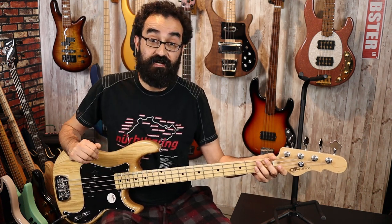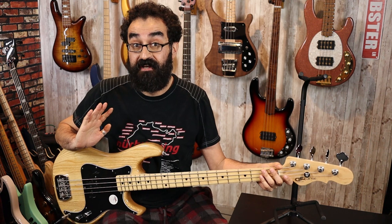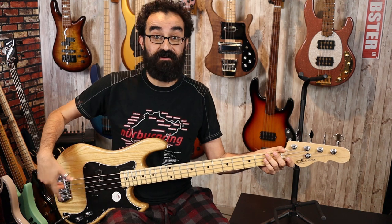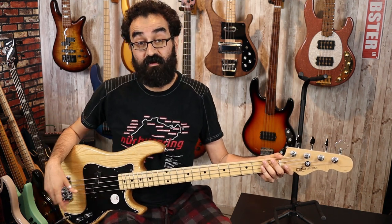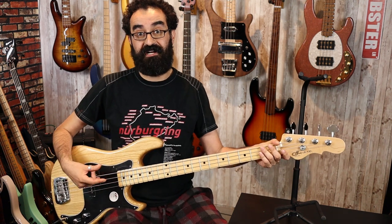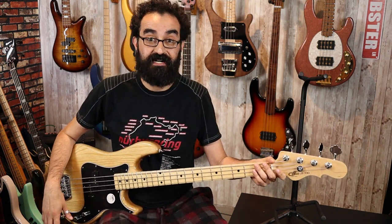We did do a separate video on the Charvel Sandimus and addressing the noise issue there. That same fix can be applied here — though obviously we don't have an active preamp, the same sort of shielding and grounding can be applied to reduce that grounding hum, so you can actually let go of the strings without having to worry about any buzz.